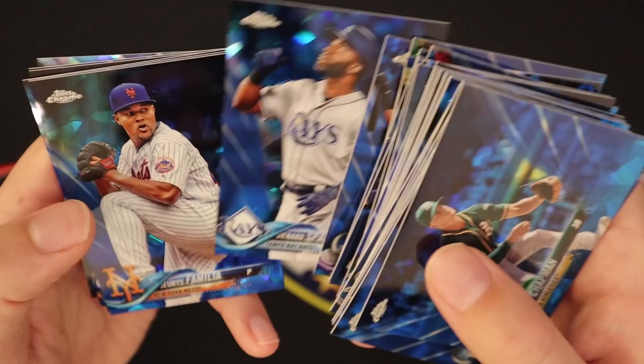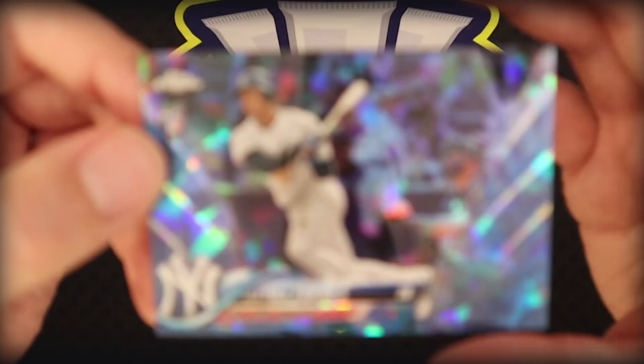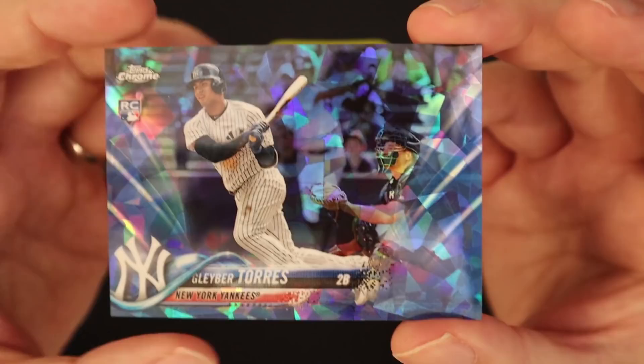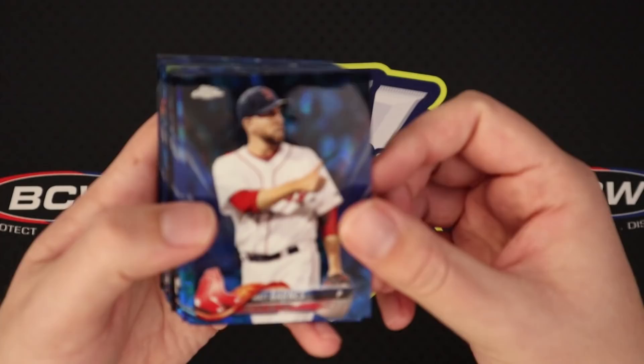Denard Span, Familia, Corey Kluber, Matt Wieters, the Nationals there, Tyler Clippard, Shelby Miller. And there we go — a Gleyber Torres! I don't know exactly what this card goes for right now, but I can tell you it's probably a good amount. Nice, happy with that. So we got one of the bigger rookies. Obviously getting an Acuna would be amazing, but Gleyber is a good start — we've still got probably two-thirds, maybe a little bit more of this box to go. Very happy with that Gleyber. I'm sure a Yankee fan would really, really like that card.